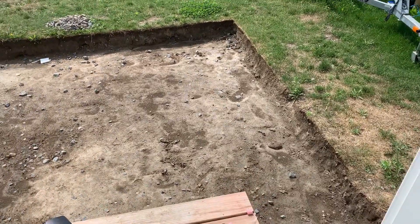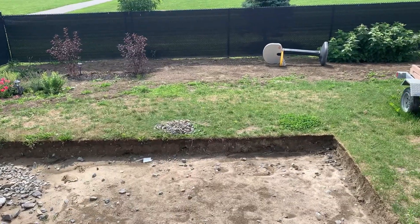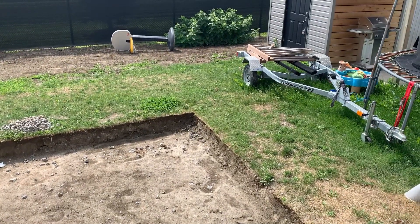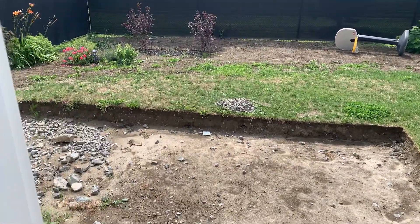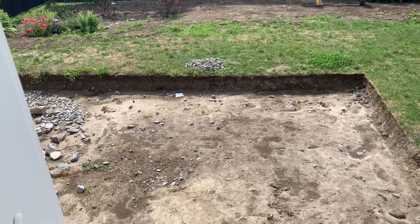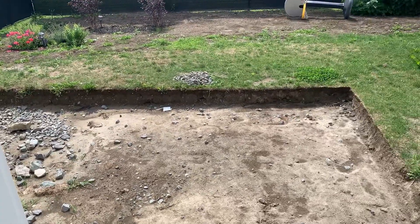Alright, folks. Time for the true test. I used the dirty dump to move this dirt right there, maybe 15 feet, but quite a bit. I just had six yards of zero to three-quarter dumped in my driveway, and I'm going to be carting the whole thing into this hole. I'll see how many charges it takes. To get from my driveway to back here is about 100 feet, maybe a 200-foot round trip. I can't imagine I'll actually keep up with this, and I'm also not starting with a full battery. But it would be interesting to see how many loads I can get out of a three-quarter full battery.